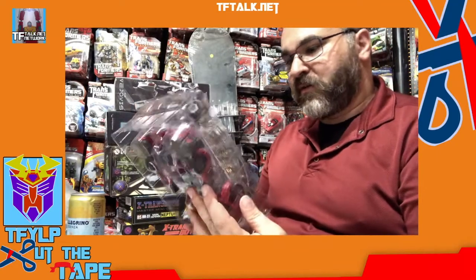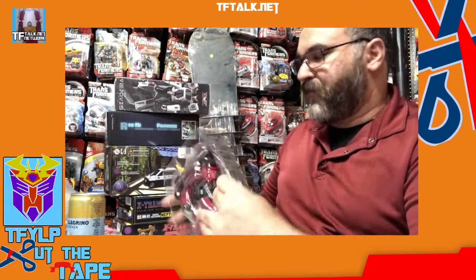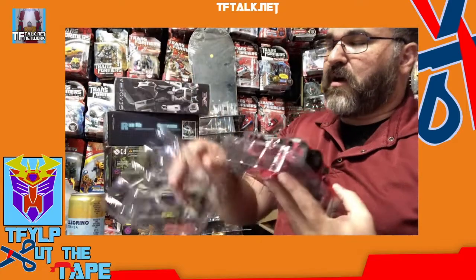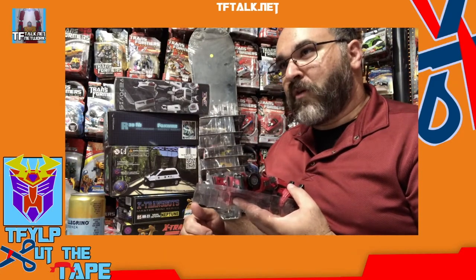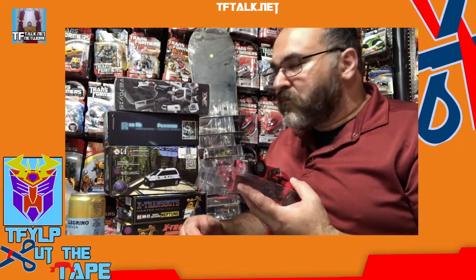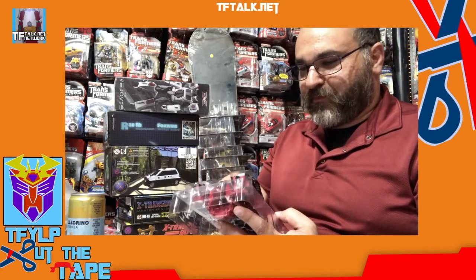It's a nice size figure. I would say this is almost Masterpiece size — definitely old school Voyager size. But there's tape on it. Snip. Fruity aroma. Hints of vanilla. Nutmeg. And oak barrels. Very nice.